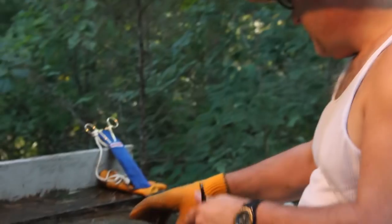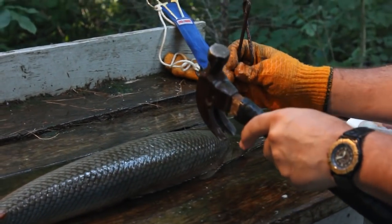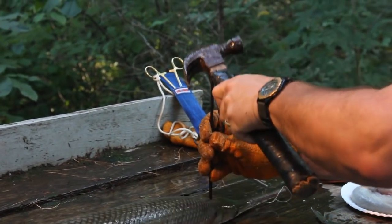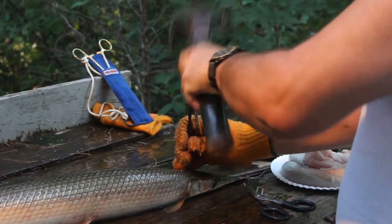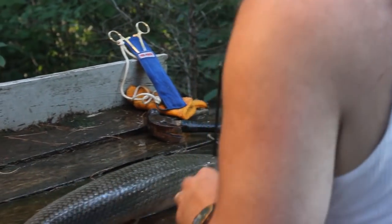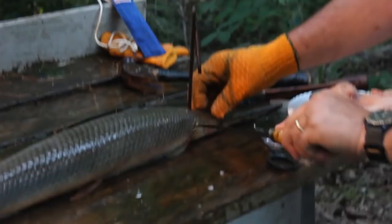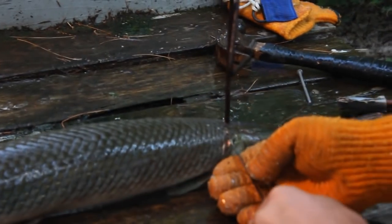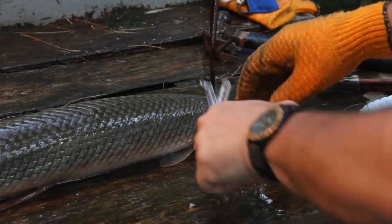First thing we want to do is get it mounted so that it doesn't go anywhere. We're going to clean this fish a little bit differently — from the top instead of from the side — and get it locked into the table. Their skin is like armor, and it is very, very tough.